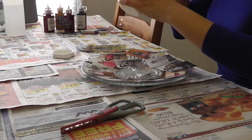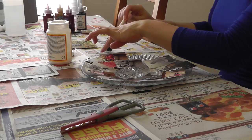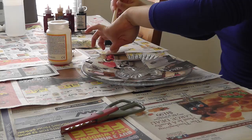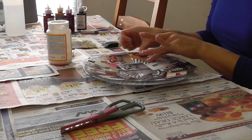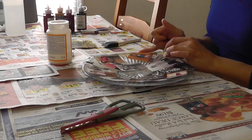Mod Podge is really great — when I first bought it I had no idea what it was, but I've used it on everything. I bought it for my baby shower when I was making some crafts, and just to give you an idea, my daughter is two now — that's how long I've been using it. And if you have some overhang on the pictures, that's ok, we're just going to cut it off later.